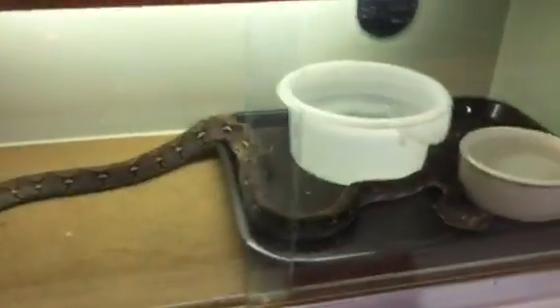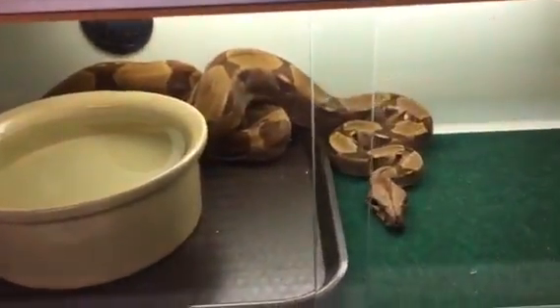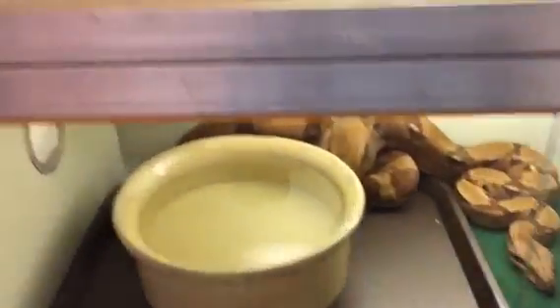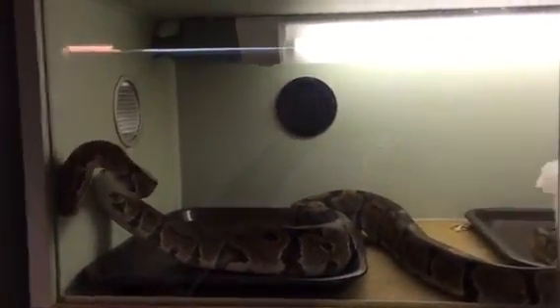Timers are set up here. Corn snake, ball python, reticulate python, Columbian boa, Columbian boa, loma python, Elmo — the original ball python.